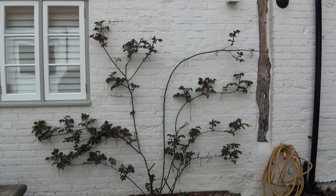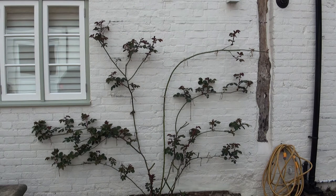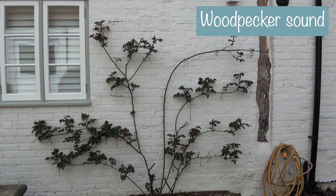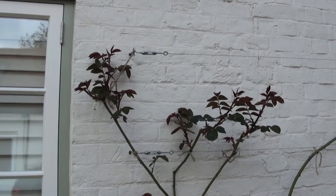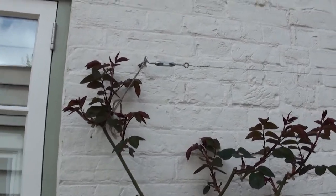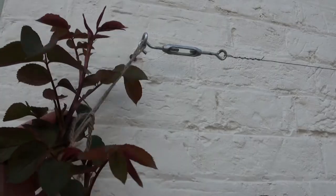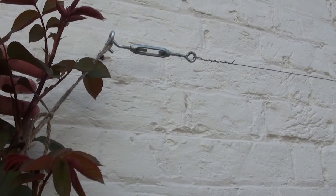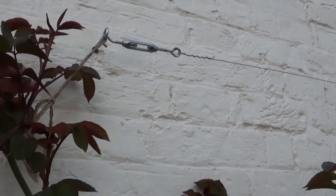This is the rose closest to our house and as you can see it has leafed out considerably. What I was hoping would happen — where the shoots would point in the right direction so that I could train them horizontally — is actually happening. This branch here is the one that I'm hoping to train along this wire and it's doing exactly what I hoped.